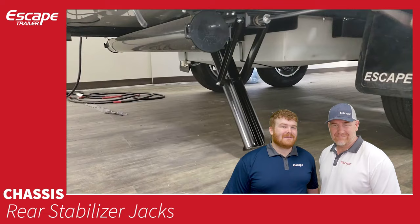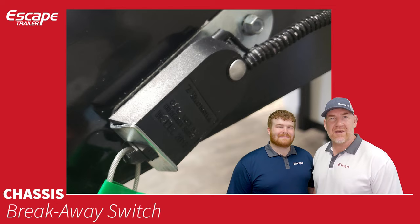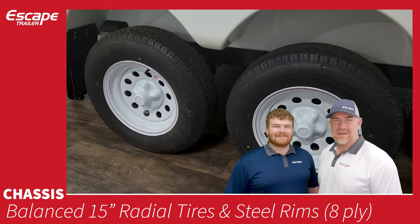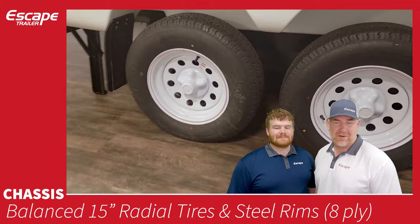The breakaway switch is in place in case your trailer and vehicle disengage while driving — it will engage and apply the electric brakes. The tires are ST 205/75 R15 8-ply radial, with a bolt-on pattern of five on four-and-a-half inches. Lug nuts are 13/16ths and non-locking. These are the only tires provided — there is no option for different tires.